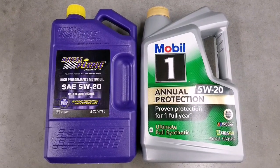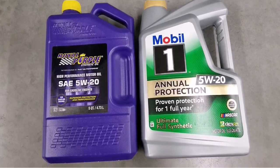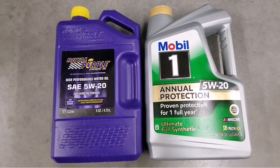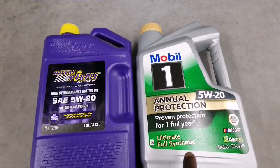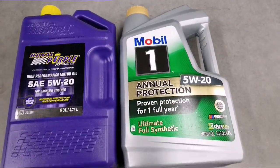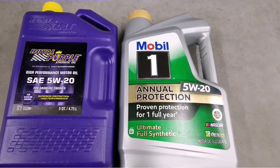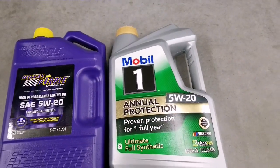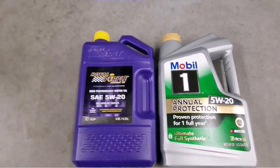Live in Minnesota, JWC Oil USA. Today is about preparing for the oil change you guys have been waiting for. I'm using this one — the Mobil 1 annual protection, proven protection for a full year, ultra synthetic 5W-20 — that's what my car uses.